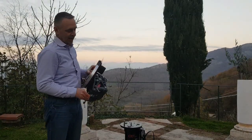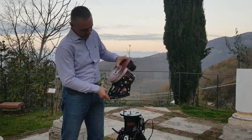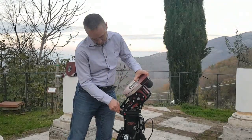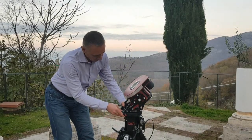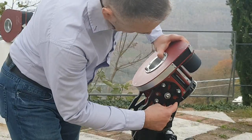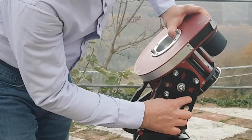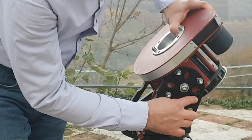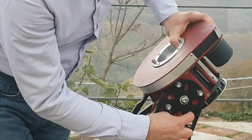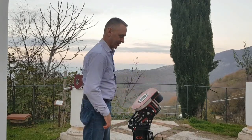First, put the equatorial head on the tripod. Separate the lips of the azimuth pin adapter so that it fits on the pin, which must face to north. When you have positioned it over the screw, lock it. Please note that the ovals of the elevation lock screws have a certain range — once you have exceeded the range, you have to remove them and position in another threaded hole that is below. Lock the right ascension axis and now we can put on the declination head.